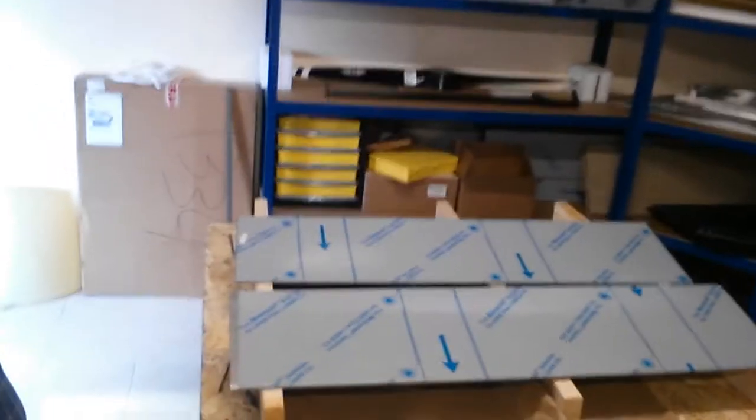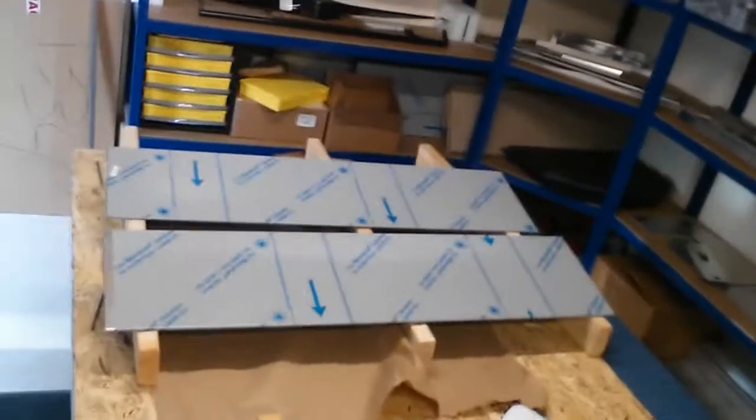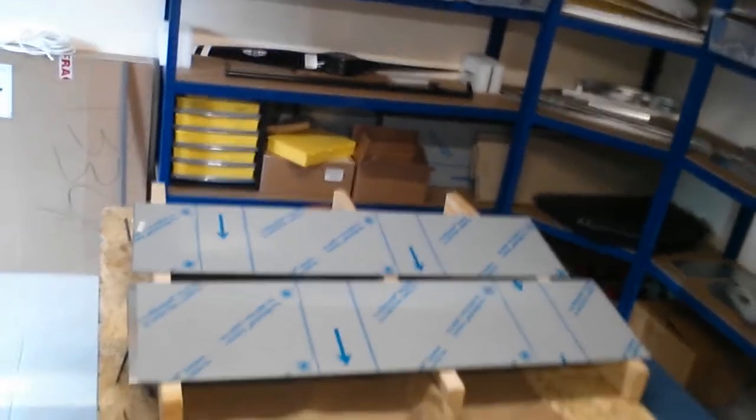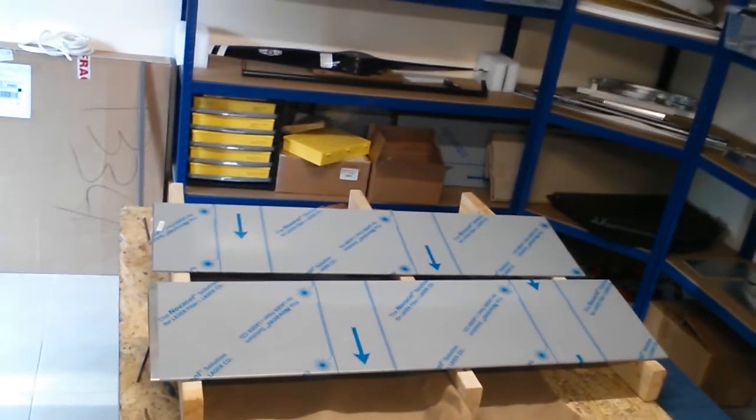So I'm going to crack on with the rest of it. I've got to cut some hinges, and we've got to cut two elevators out of these two pre-bent sections. I think the first thing I'm going to do is cut the hinges - I've got a lot of holes to drill in the hinges. I'll give you an update once I've done that.